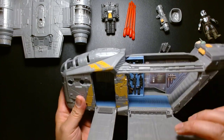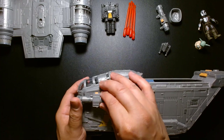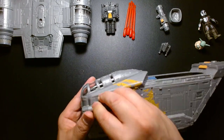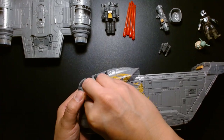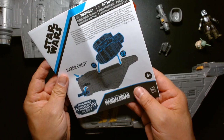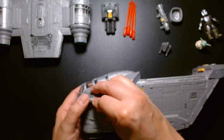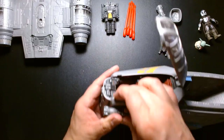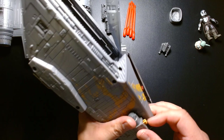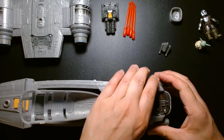Let's get these front cannons on. I should really consult the instructions — there we go, it snaps into place. Snaps into place.